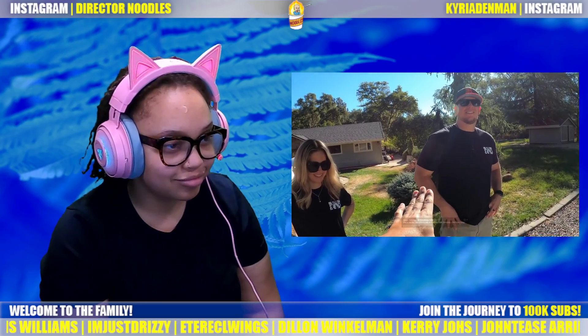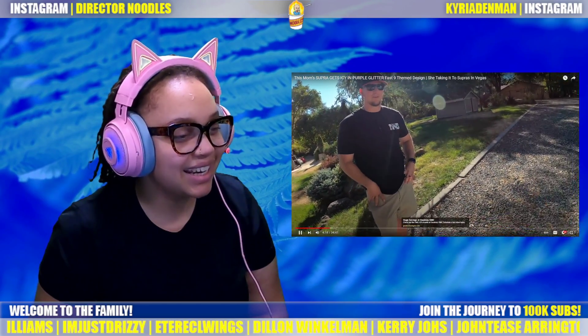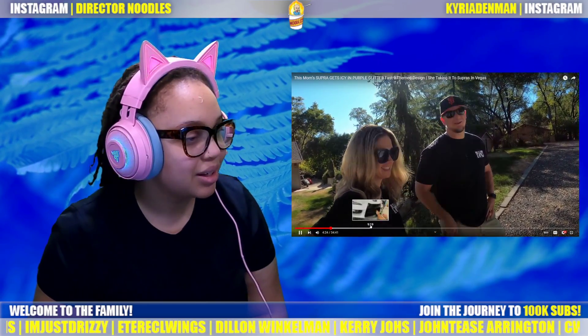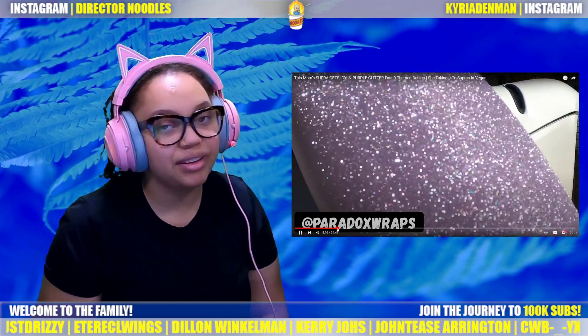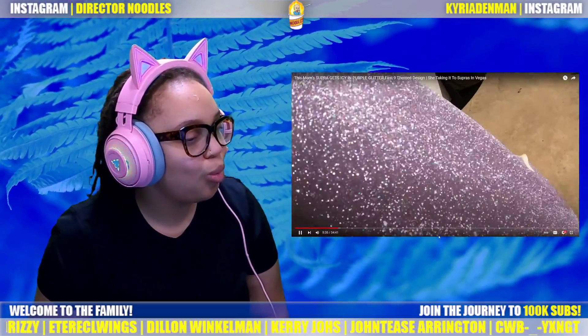So they're the first ones to do this, and they're taking it to Supers in Vegas! I'm so excited. Everyone at that show is going to be jealous. If you guys go to Supers in Vegas, go check out the super diamond glitter purple Supra!